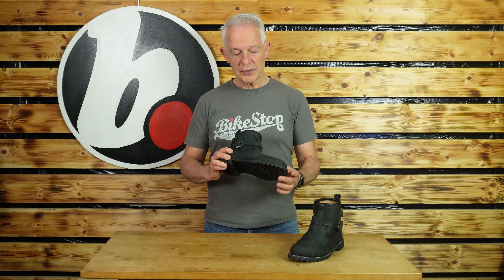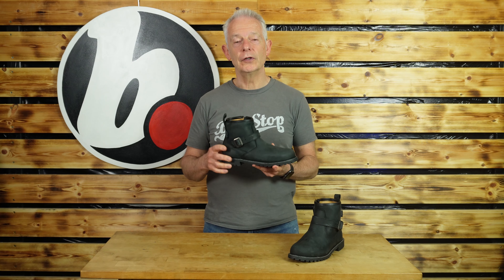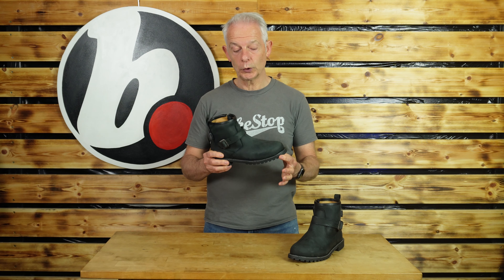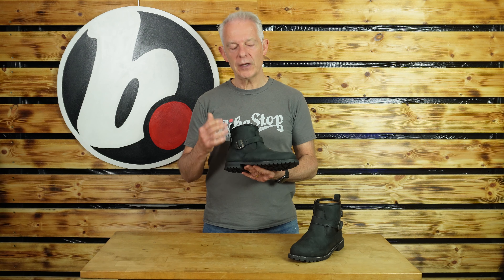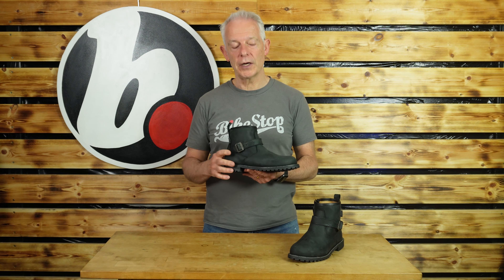Welcome back to Bike Store. This time it's the turn of the Oxford Ladies Sophia short boot. Who are they for? Well, urban riders, but I think also maybe custom bikes or cafe bike riders.